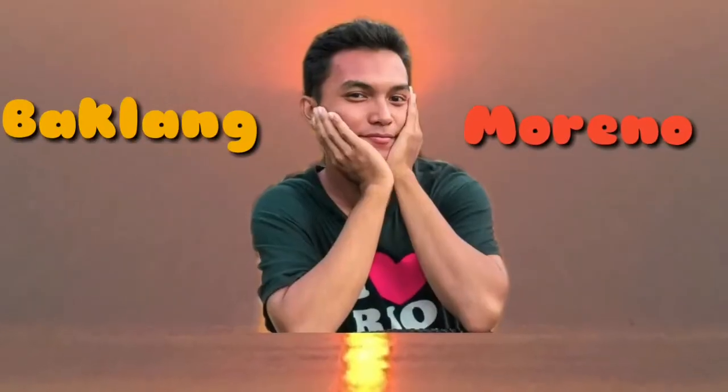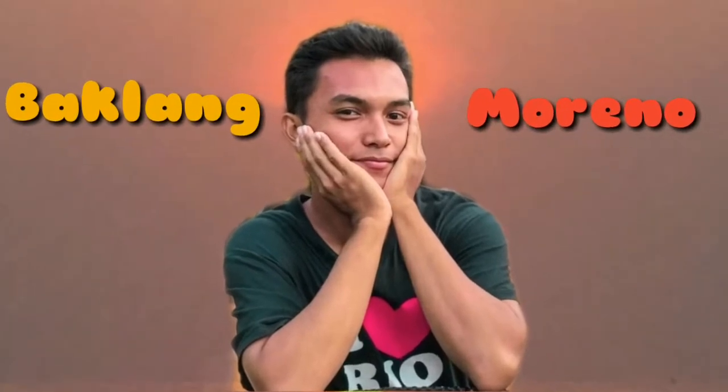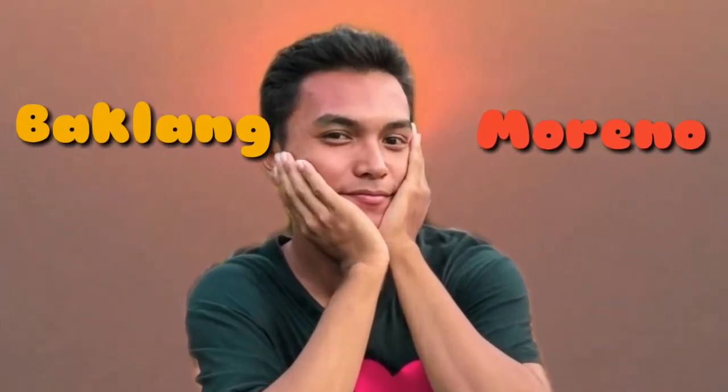Hello guys, good morning, welcome back to my channel. Today's vlog we're going to make the bed in the hotel. We're now in a hospitality management room and I have a partner here named Sandra. She's going to help me now, so let's start.